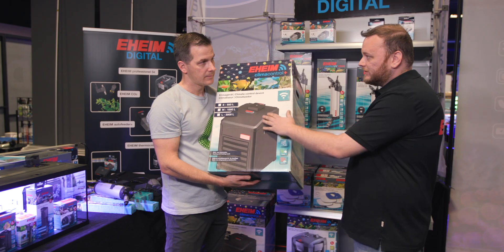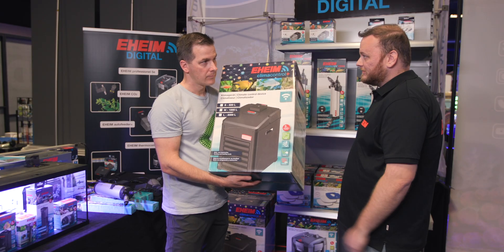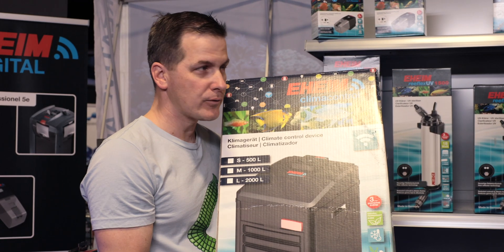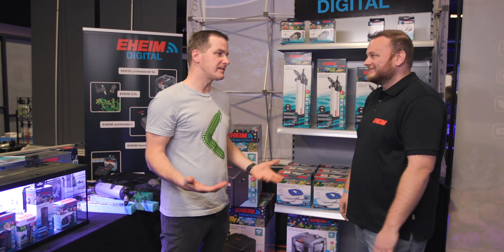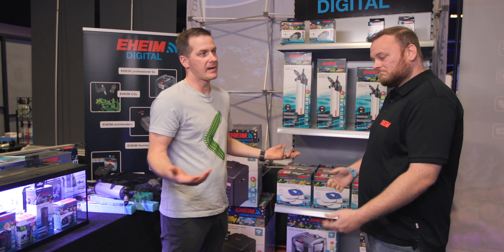Just plumb in and out inline into your system and you're good to go. Wi-fi connectivity works the same as everything else — scan the QR code, set it up on your network, and control the temperature remotely from wherever you are. Coming soon, along with the wi-fi heaters.